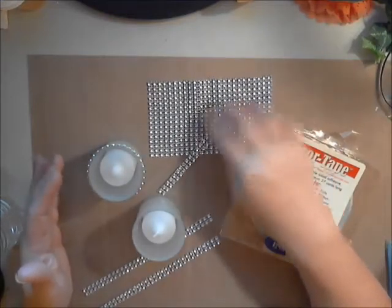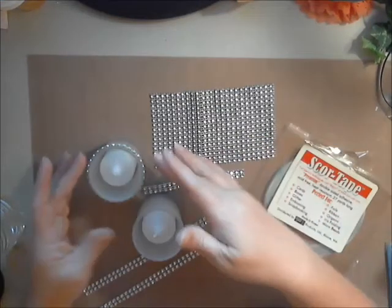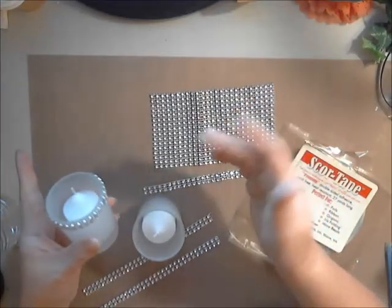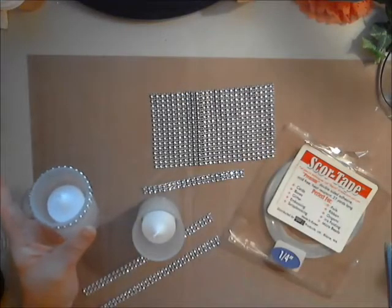I ordered these fabulous frosted votive cups online in bulk, and I knew I wanted to add some of this cool mesh bling that you can find at Gone Artsy on Zibbet. Hot glue doesn't work very well with glass, and I didn't want to sit in E6000 all day because that's going to take some time. So I thought, what if I tried my score tape?